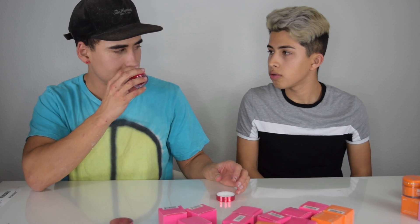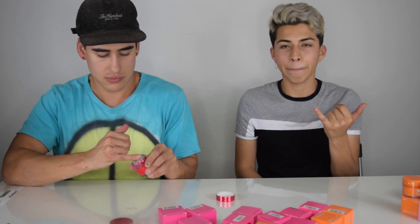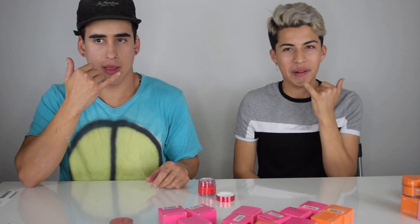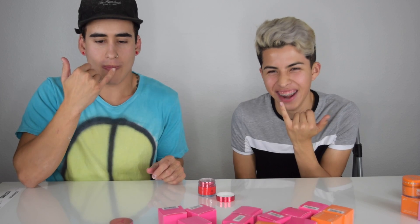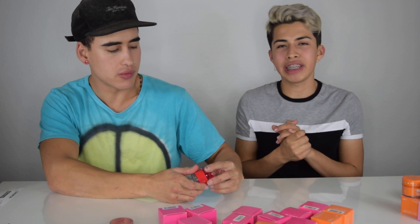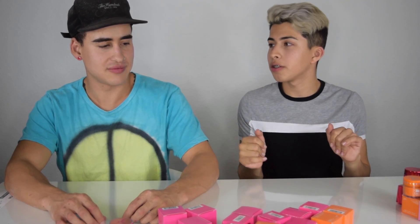Let's try candy necklace. Okay, get your scoop. This one's candy necklace, ready? It definitely tastes like candy necklace. It does. I feel like I'm gonna get a stomach ache. It's not my favorite. Yeah, I don't like candy necklace. I don't mind it.